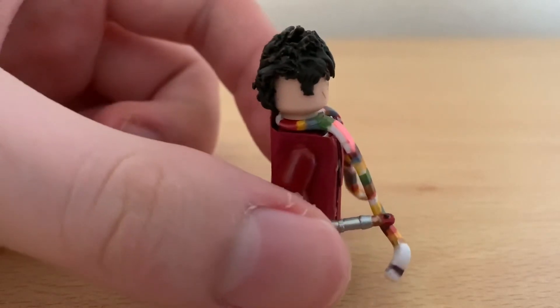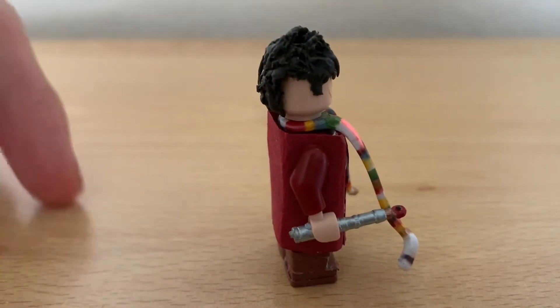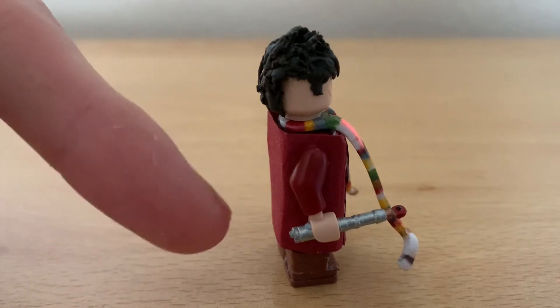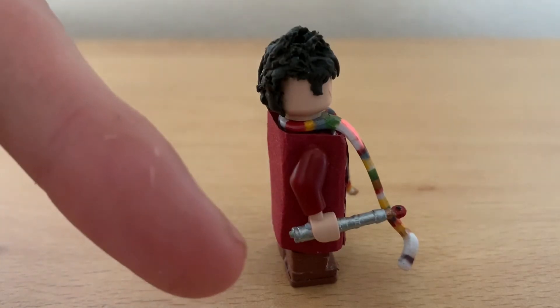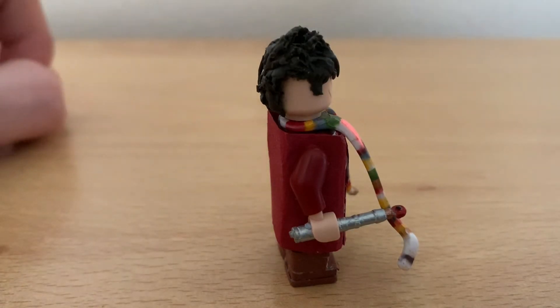Now we get on to the side. Of course he does have the pocket, but you can't see it because the arm gets in the way. Then we get on to the sonic screwdriver accessory.